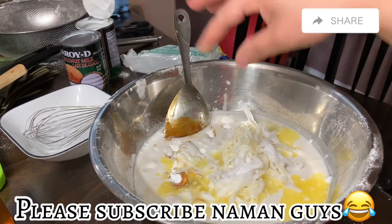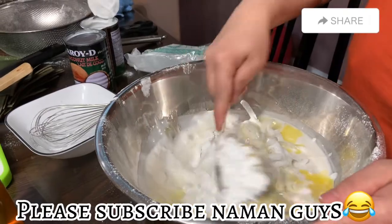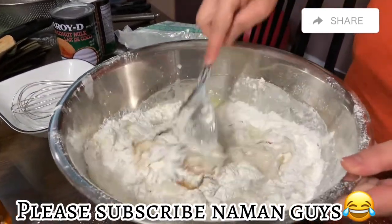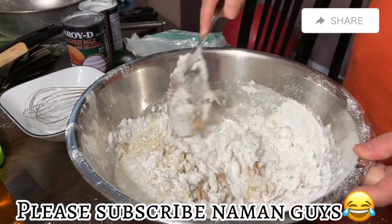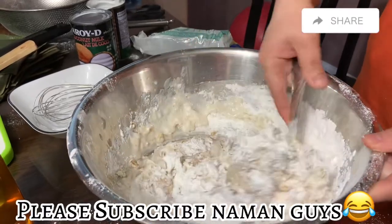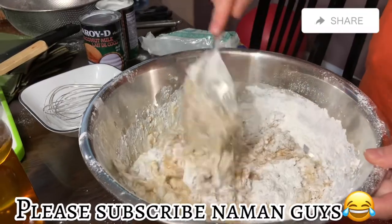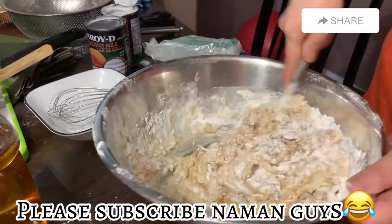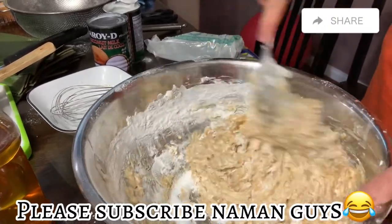Konting asin. Konting asin lang. Kala ko betchin, pero walang betchin dito — no betchin in our diet guys. Halo-haloin na naman. Gusto mo? Lalagyan ko ng ice yan — maraming ice sa labas, kung gusto mo, para maging halo-halo. Yan guys, ganyan lang gagawin niya. Hanggat talagang mahalo ng mabuti yan.